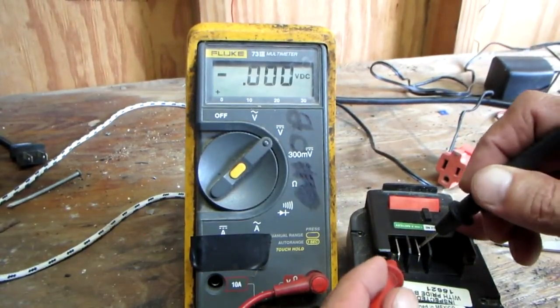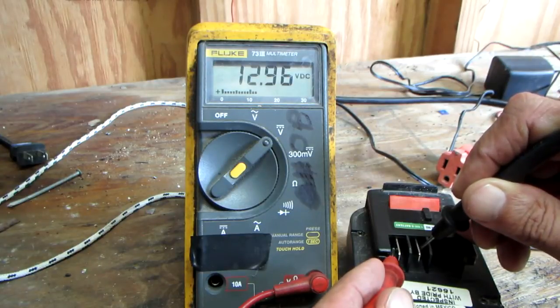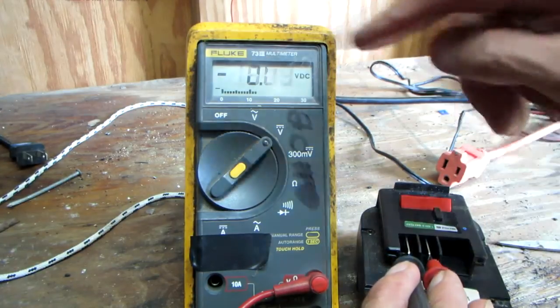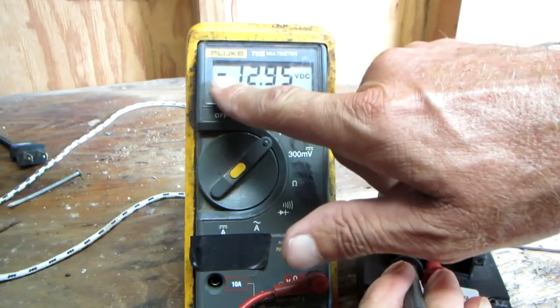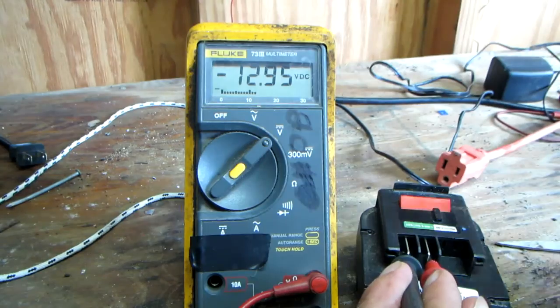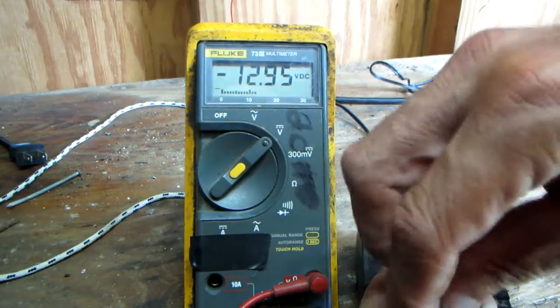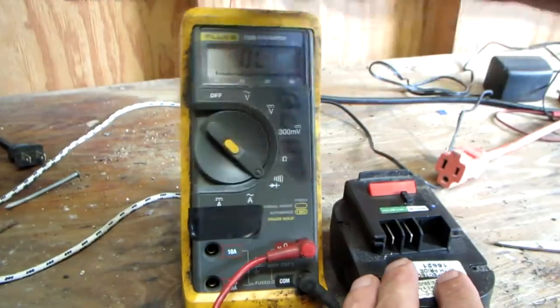We're going to go to DC and read the output of this battery. I have the meter leads correctly, then I'll swap them around so you can see: this little negative sign tells you that your positive lead is on the negative side of the battery, and your negative lead is on the positive side. That's what that little minus sign means.